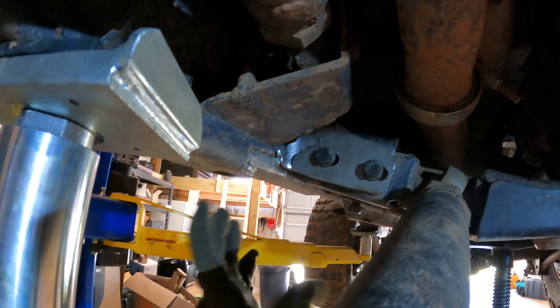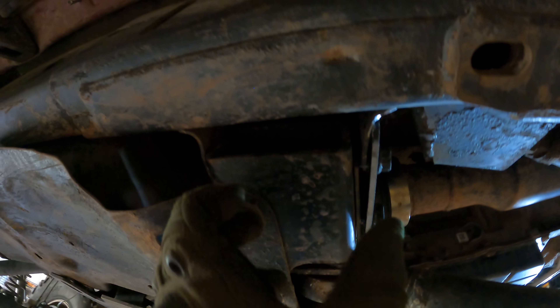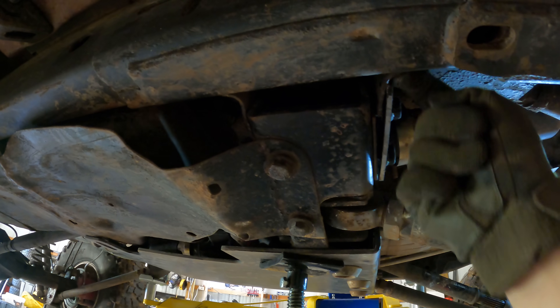With everything cleaned up, this is how she sits. Now the next step is to tack weld this in place, but I'm curious to see if by tightening these bolts with this plate here it'll kind of sandwich it together and fix our misalignment issue. If that's the case, we'll suck it up, fix our misalignment, tack weld this, and then put our gusset in.